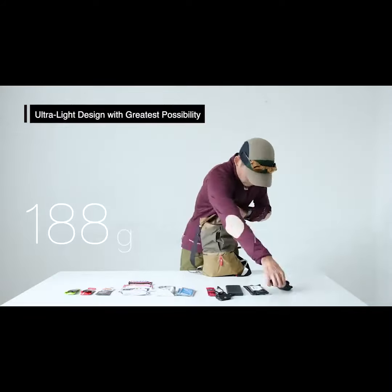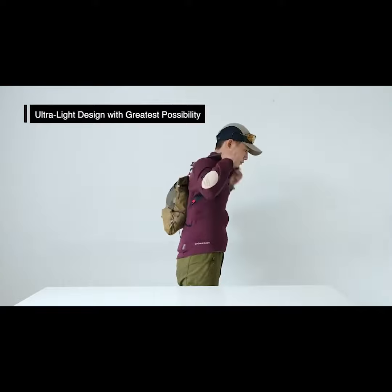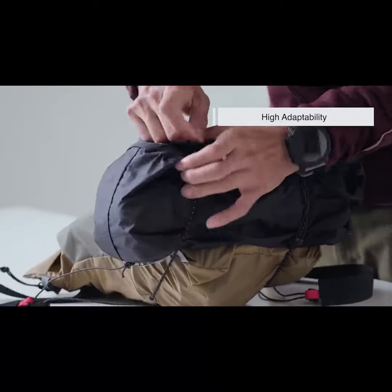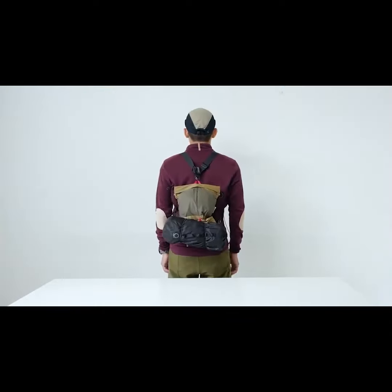While the bag weighs only 188 grams, it has the capacity of 12L to keep all your essentials. To increase the capacity, attach your gear or additional bag to the backpack with the elastic cords.